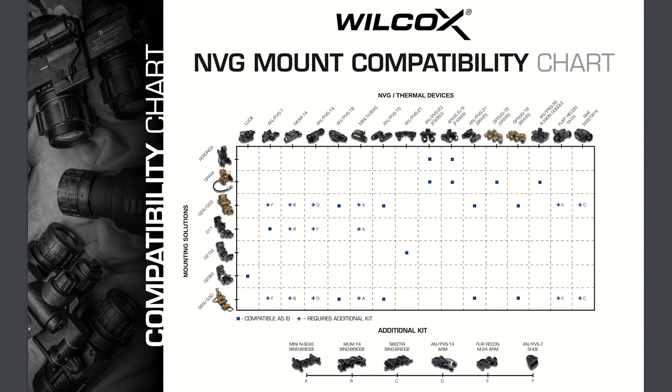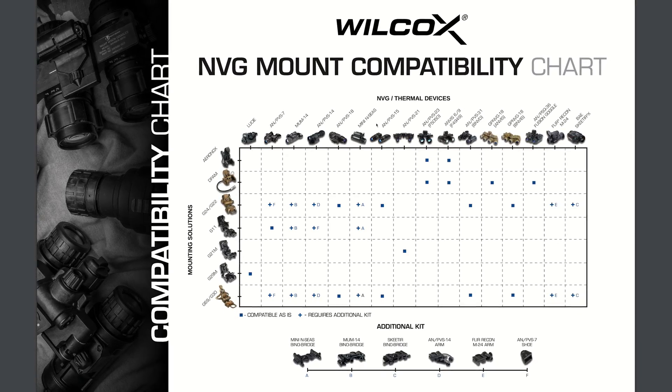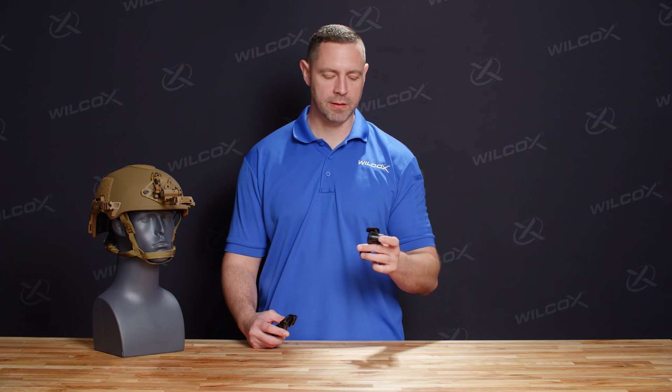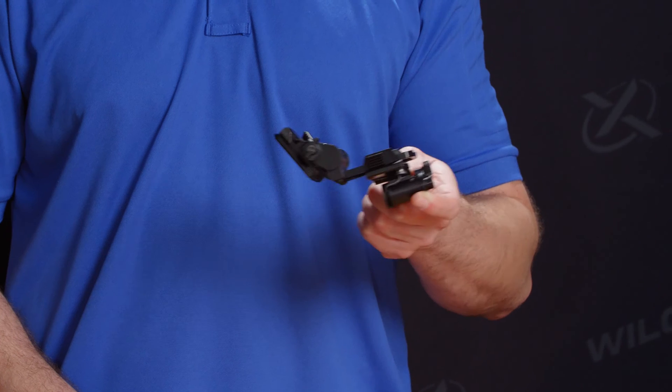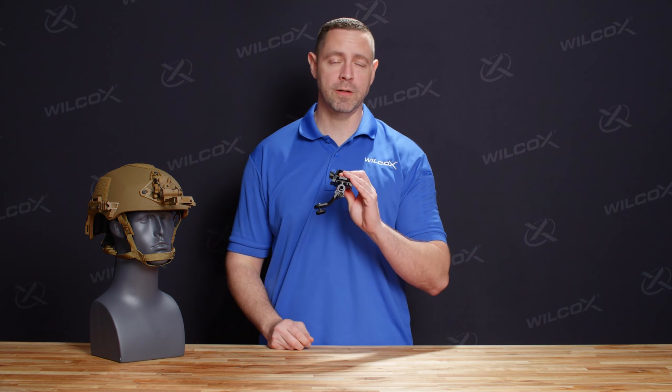Wilcox night vision mounting solutions are designed to be as customizable and modular as possible. We've created a wide array of accessories and parts to allow you to mount the night vision system of your choice. Linked below, you'll find our compatibility chart which highlights popular night vision systems as well as our mounting solutions for those systems. One of the more prominent mounting solutions from Wilcox has been the PBS-14 J-Arm. This is going to allow you to mount a PBS-14 monocle into your dovetail interface on your G24 unit. The J-Arm features a screw to interface with your PBS-14 and from there, simply take the dovetail and lock it into your G24. Once it's in your G24, you can shift the PBS-14 from your left to your right eye depending on your preference.